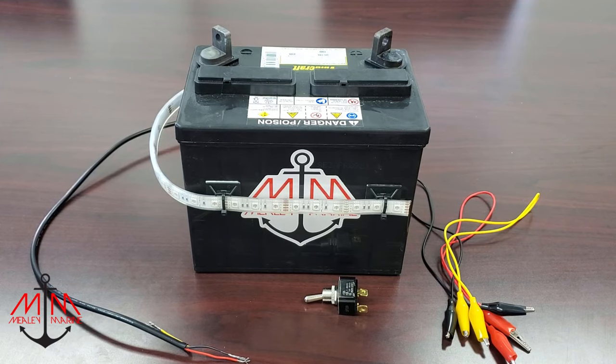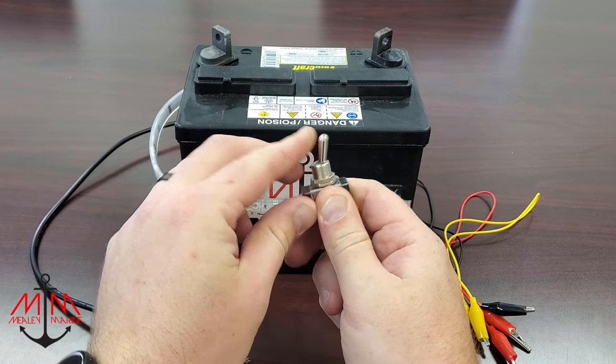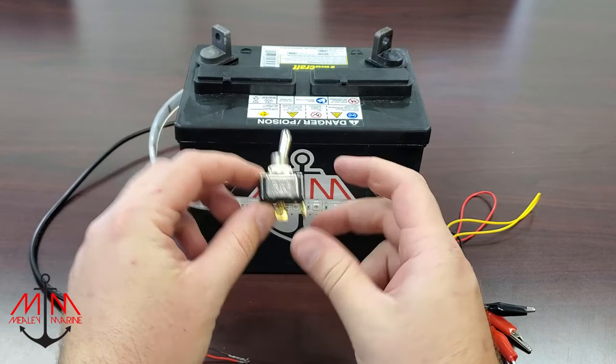Hey guys, it's Michael with Mealy Marine, and today I'm going to be showing you how to wire a two-position switch on your boat.